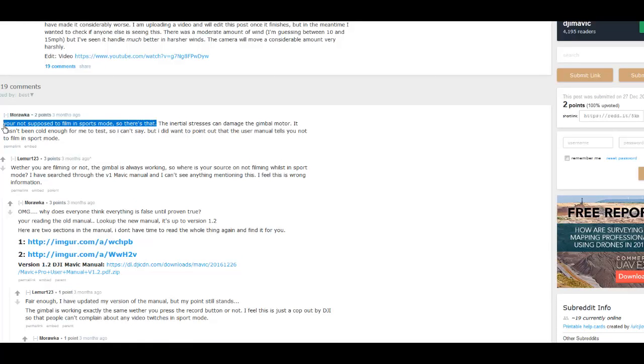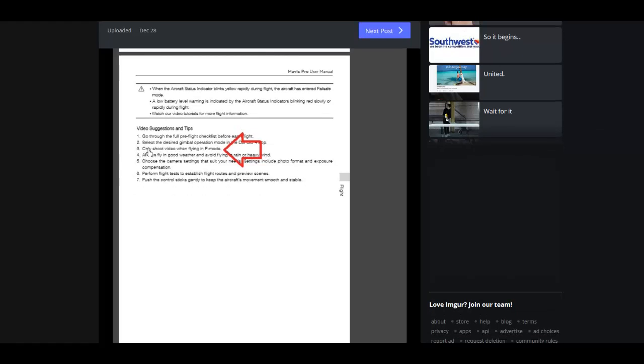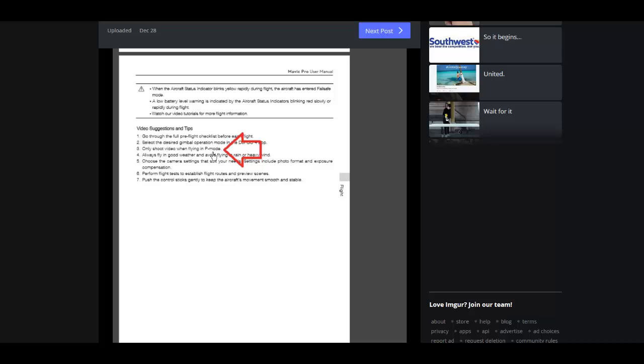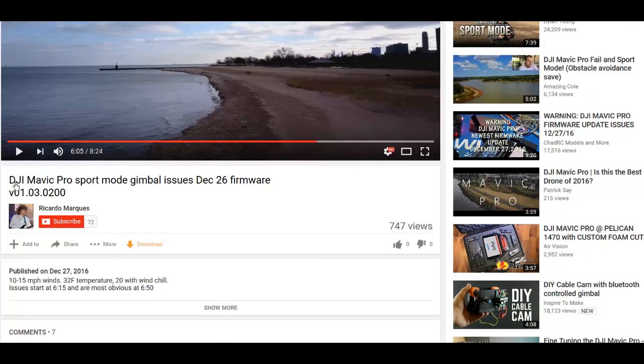Wolfie, I think you need to do the experiment again. Here we have a shot of the actual manual for this particular drone, and it says in 'Video suggestions and tips': only shoot video when flying in P mode. Didn't you read the manual, Wolfie? And here is a video demonstrating this problem in sport mode with the DJI Mavic.